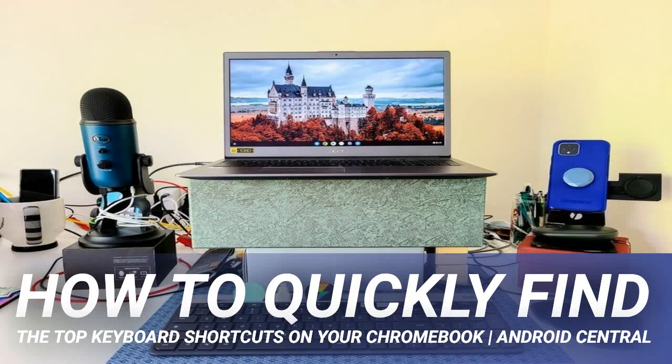How to quickly find the top keyboard shortcuts on your Chromebook. The great thing about keyboard shortcuts is that they enable you to keep pushing on in your workflow without taking your hands off the keyboard to use a mouse, stylus, or finger to perform an action or manipulate text.